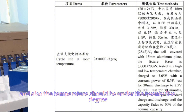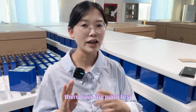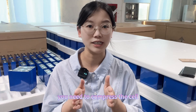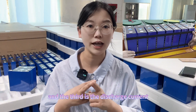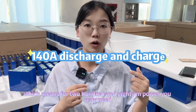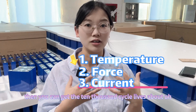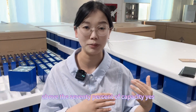The temperature should also be under 25 degrees. So in this specification, there are three key points. First is temperature — usually at 25 degrees. Second, you need to compress the cell and apply force within the battery pack. Third is the discharge current — it must be under 0.5C, which means for a 280 amp-hour cell, you can only use 140 amperes for the discharge current. Under these three conditions, you can achieve 10,000 cycle life above 70% capacity.